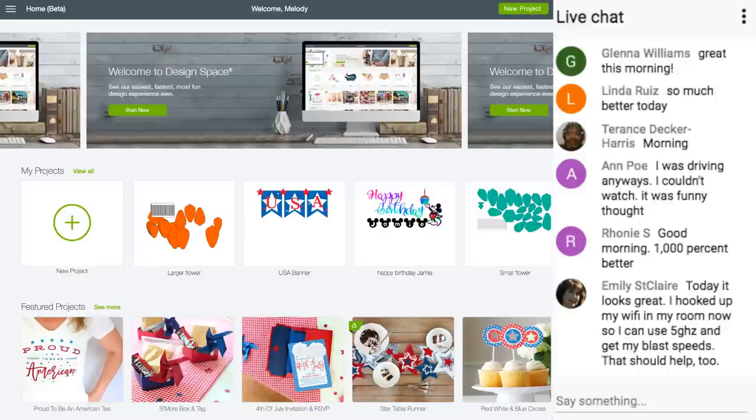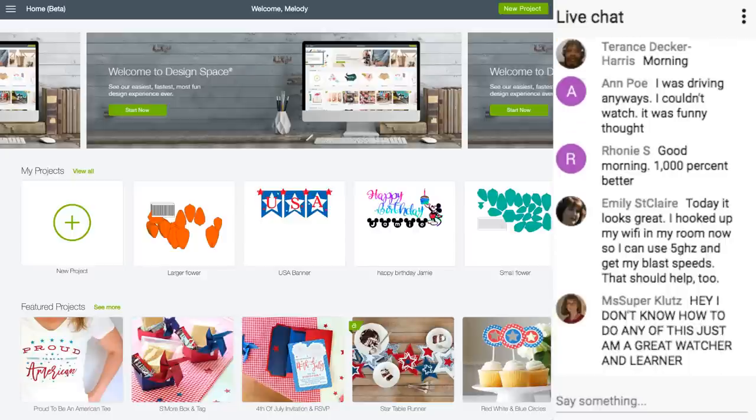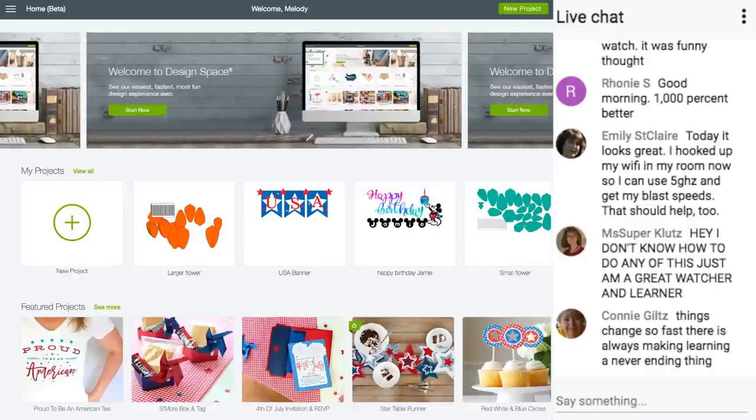This is Design Space 3. For those of you who don't know, you can use Design Space 3 or Design Space 2 right now. Some people in the groups are afraid to use Design Space 3 — I don't understand that. You can go back to Design Space 2 if you want; they're just different websites. There's nothing to be afraid of — try it.